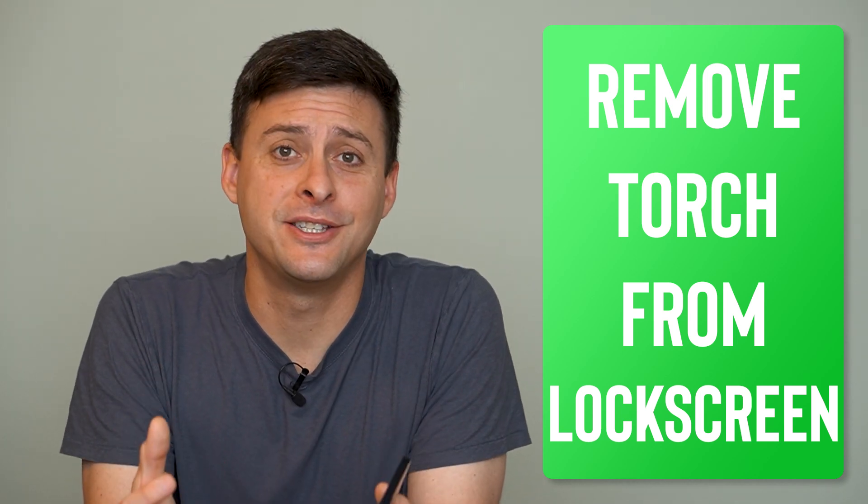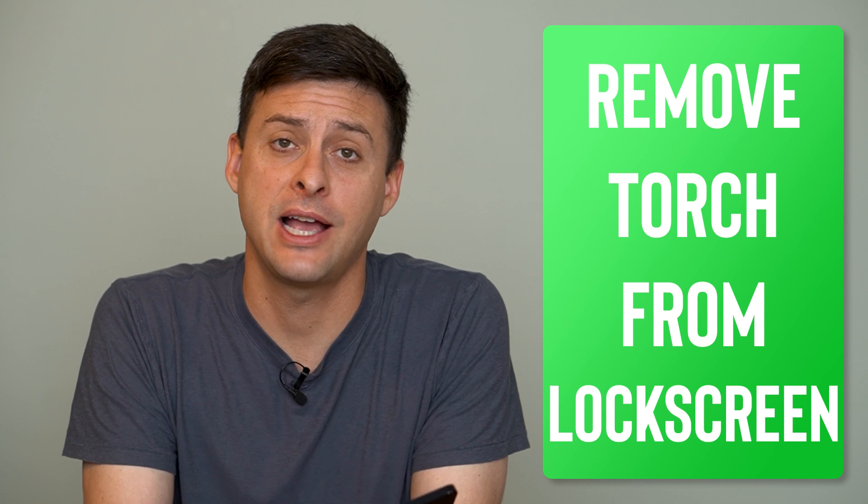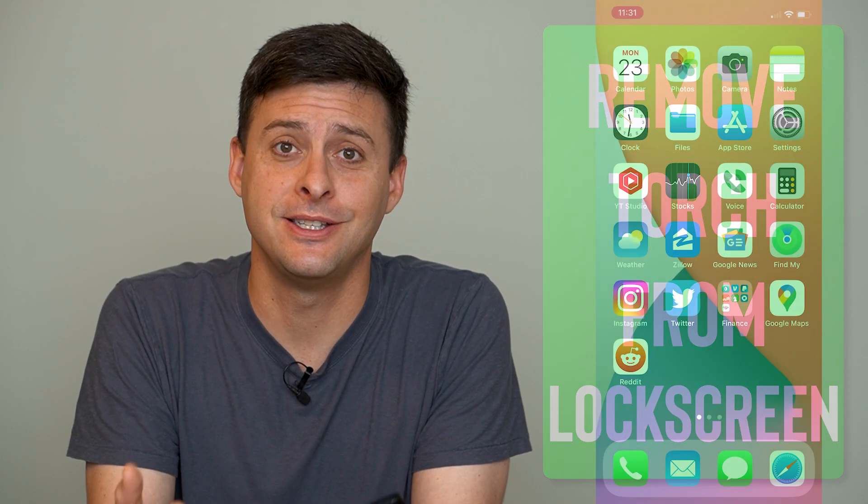Hey guys, Trevor here. In this video I'm going to go through options on how to remove the flashlight from the iPhone lock screen. It's pretty quick and easy, so let's jump right in.